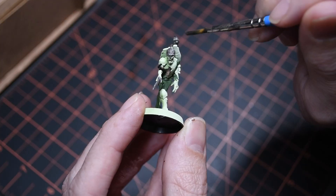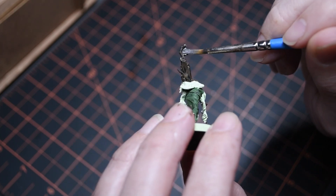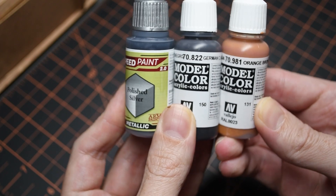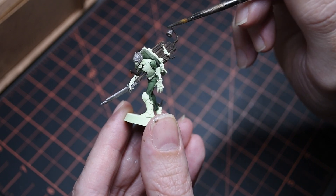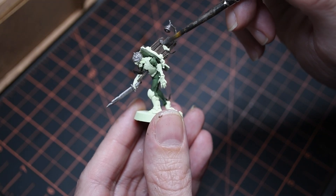Next we're going to move on to the weapons. We don't know how long these guys have been buried or where they even got their weapons from, so we're going to give them a nice aged look. Since we're going for grimdark on these weapons, I went with a mix of Polished Silver from Army Painter and a single drop of both German Brown and Orange Brown from Aléjo to dull that silver. Lastly, just to give a touch of luster, I added some Pro-Acryl Metallic Medium. Using this kind of mixture really sells that old, worn-out metal look.